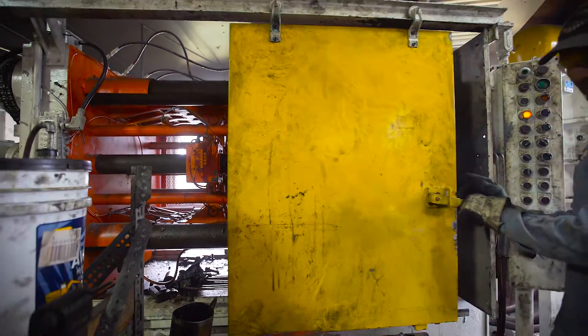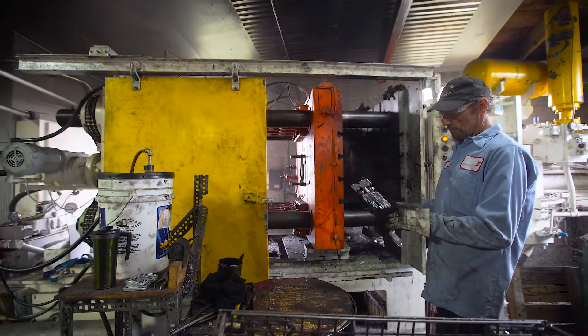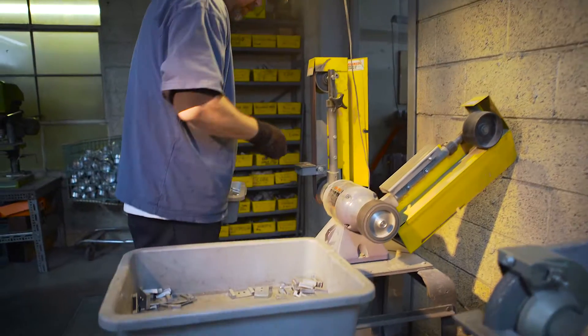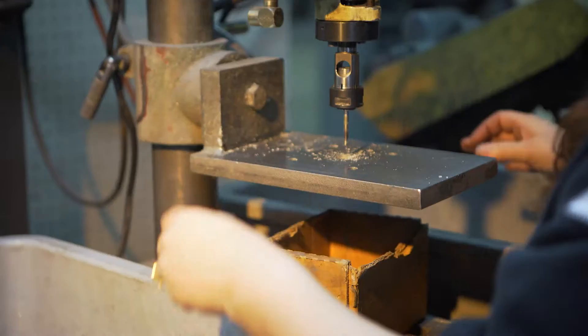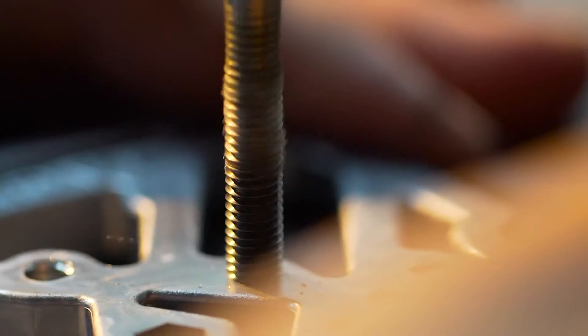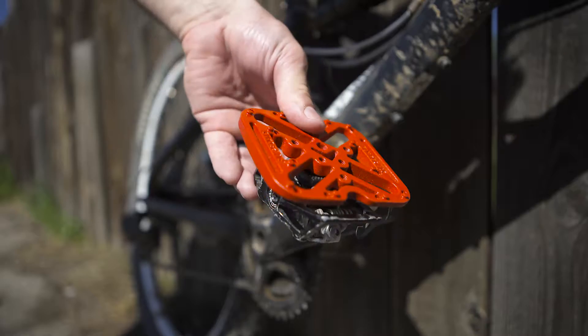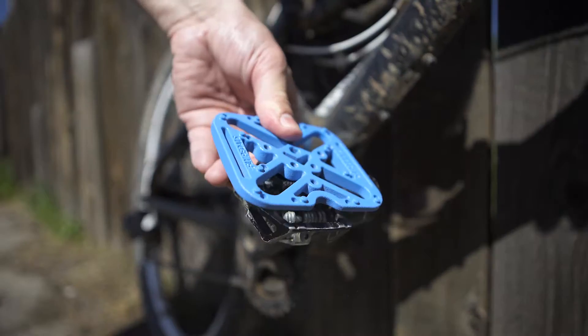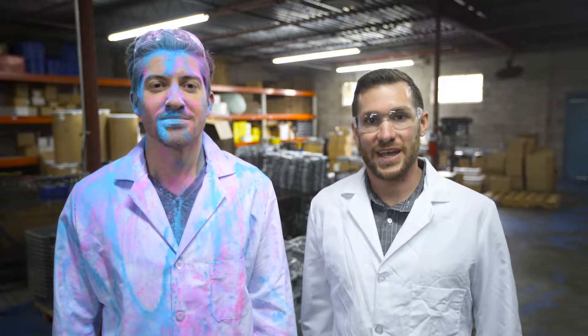Our tooling is complete and our manufacturer is ready to begin production upon funding at the end of our campaign. We need your help to bring our newest version of Flypedals to you and the rest of the world. For your support, we are offering all backers great rewards, including limited edition colors at a discounted price. Help us make Flypedals colors a reality by pledging your support today.